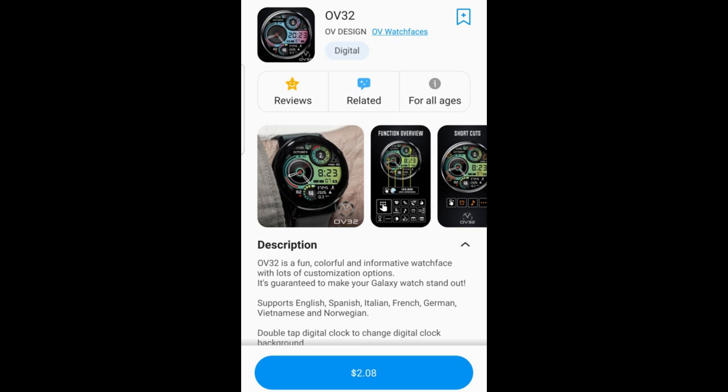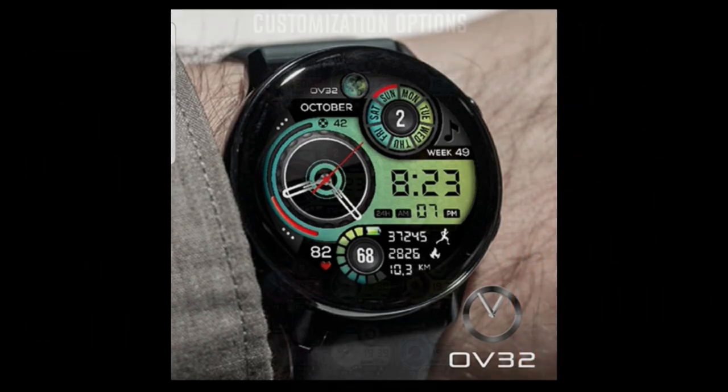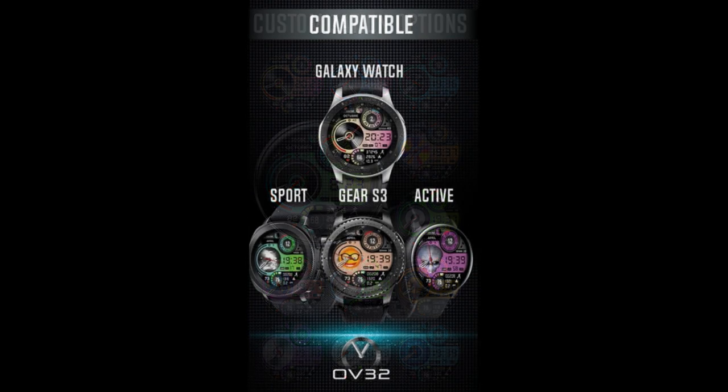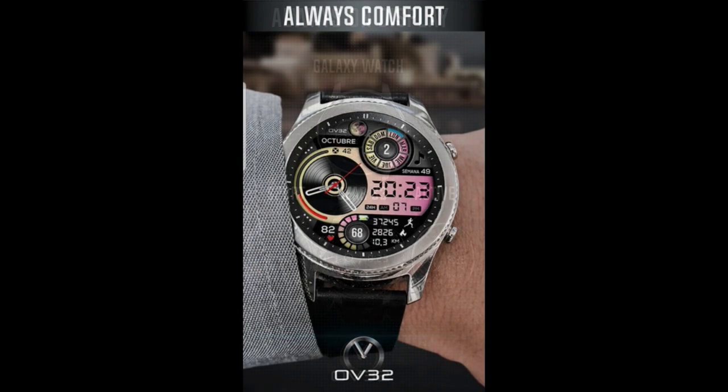Hey Jibber Jab family, welcome back to the channel and another watch face review. In today's show I wanted to share a design that I found from OV Watch Faces which I thought had a great style to it, and it's one that all of you are going to be able to add to your Samsung account for free, as a developer has been generous enough to provide all of us with coupon codes via his generator tool. The direct link to it is always included down below in the video description. Let's jump right to a quick overview of this digital design from OV Watch Faces called OV32.